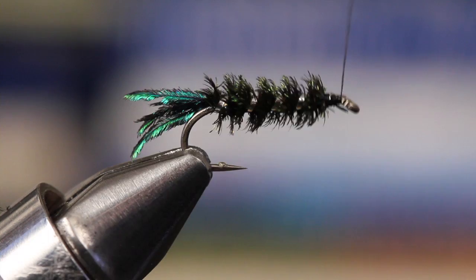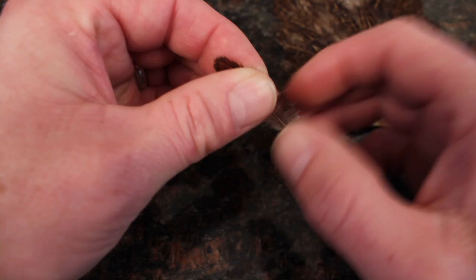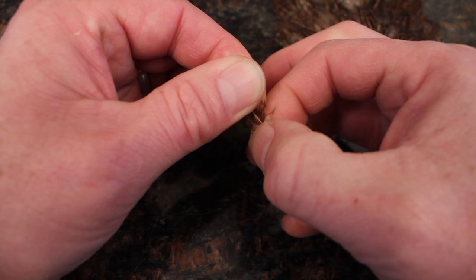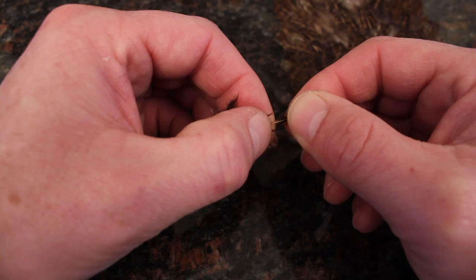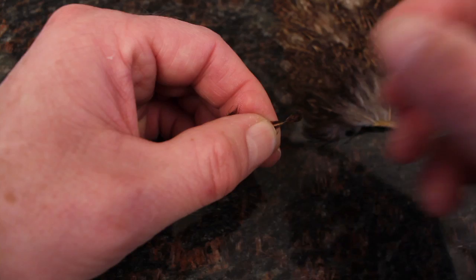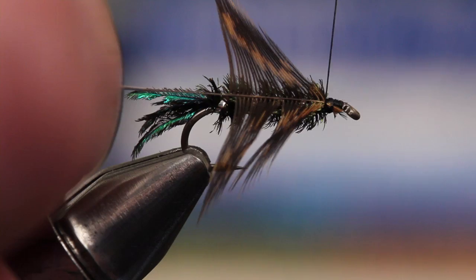Use your thread to create a smooth base on which to wrap the fly's hen hackle. Select a single feather — here, a speckled brown. Strip down and away the fuzzy lower fibers to create some space on the stem, then pull a few more fibers down that will actually be the legs of the fly. This will expose the tip of the feather, which you snip off, leaving just a small triangle. Tie this triangle in on the near side of the hook.